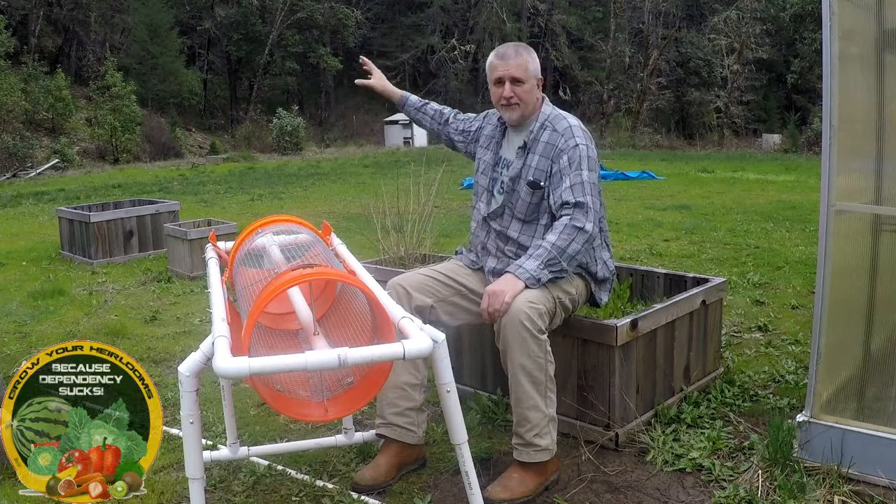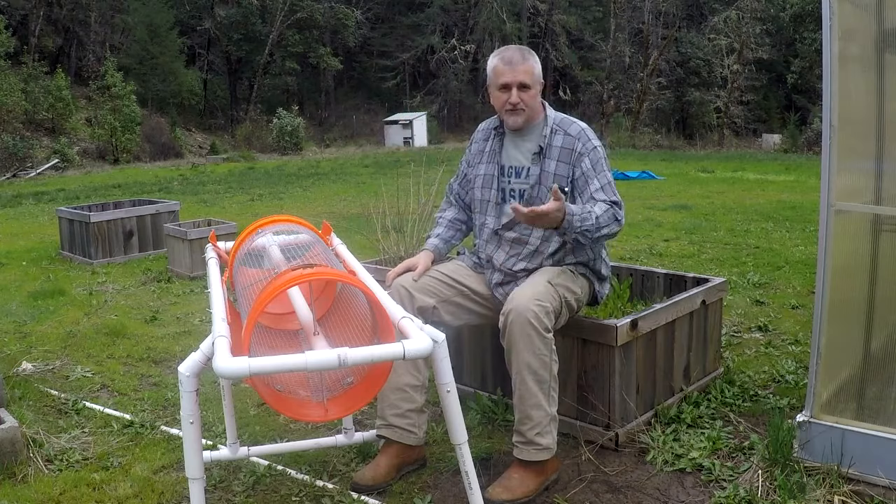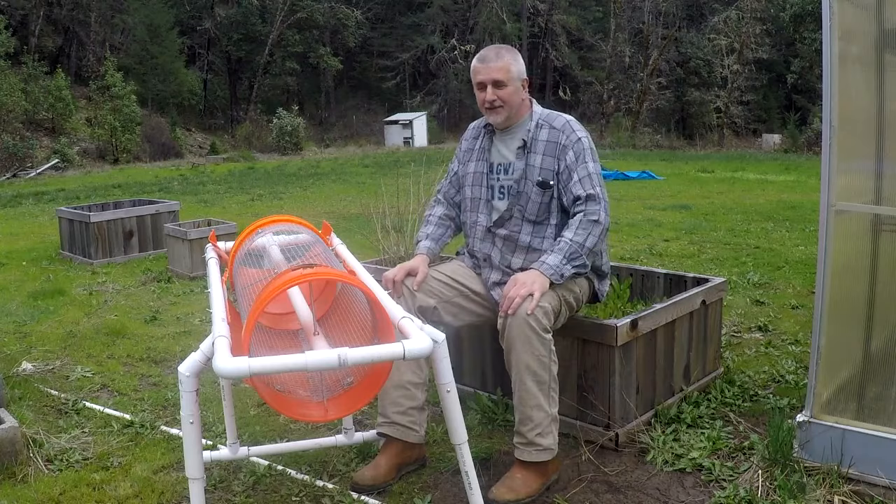Hey guys, remember the Wizard of Oz, where he says, 'Pay no attention to the man behind the curtain.' Well, pay no attention to that tarp behind me. I actually laid that out to dry, and as soon as I laid it out, the wind came up, flipped it over, and folded it for me. So maybe I was supposed to just fold it and put it away wet. But anyways, pay no attention to the ugly blue tarp.